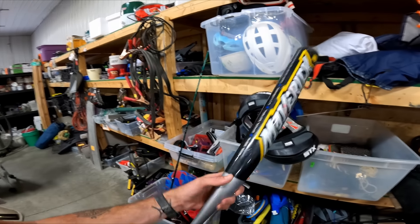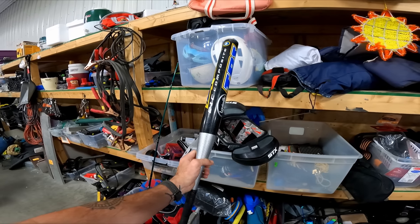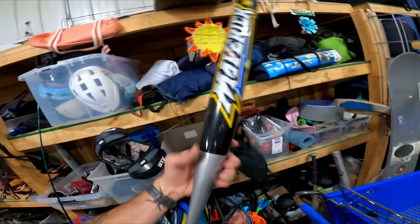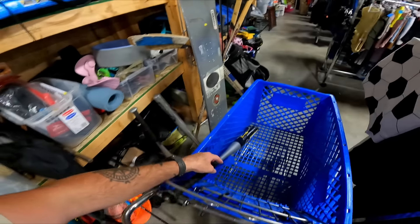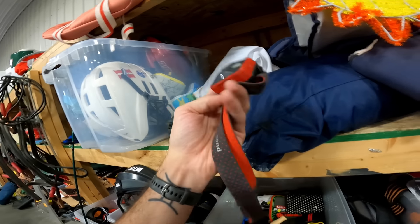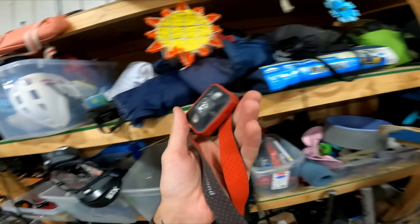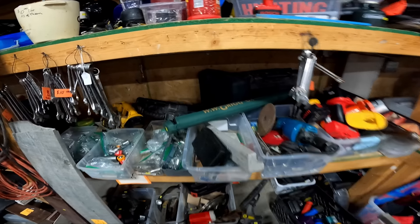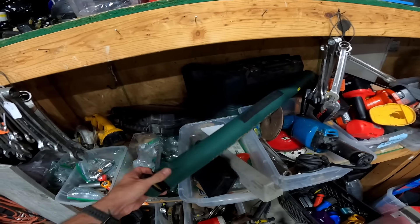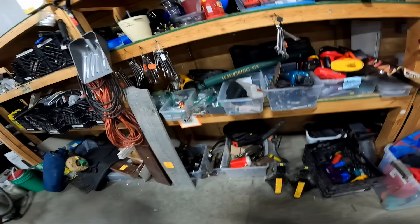First find is over in the sporting goods — a Louisville Slugger TPS baseball bat. I looked it up at seven dollars and it sells for about 45 to 50 plus shipping, very consistently. That's going in the cart. Up here we also have a nice little Black Diamond headlamp — these sell pretty well. For four bucks I should be able to get like 20 for it.